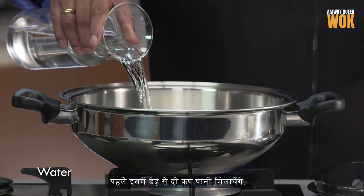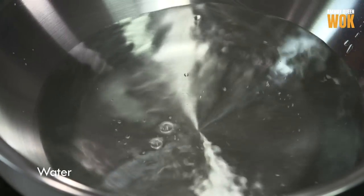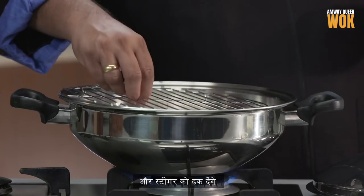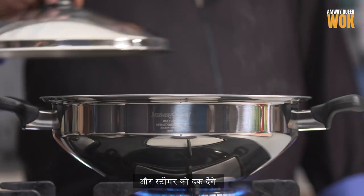I'm going to add some water, about 1.5 to 2 cups. Place the steamer rack and lid it. We'll bring this to a boil and meanwhile let's start with the recipe.